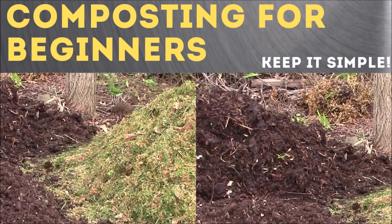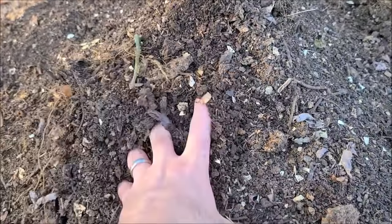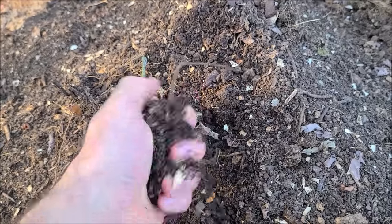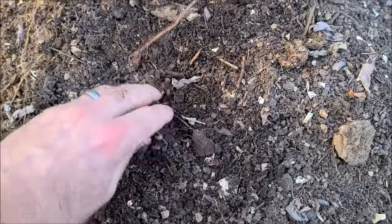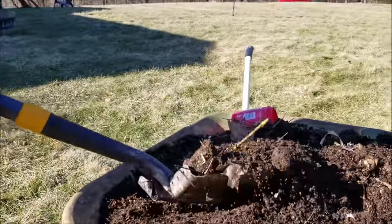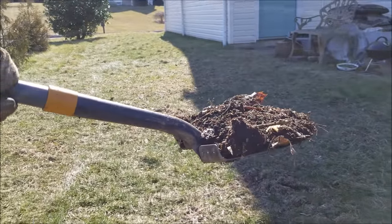Hey, this is Joe with Grow Up Builder, and today I'm going to tell you how to make compost — a complete tutorial. You've probably heard that compost is a gardener's best friend. It's the absolute best thing you can use to fertilize flowers, trees, shrubs, vegetables. I even top dress it on my lawn in the wintertime just to add some organic matter. It's just all-around good stuff.